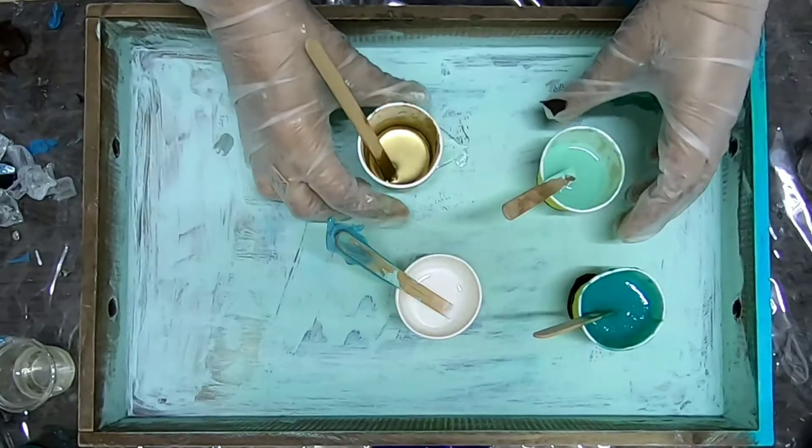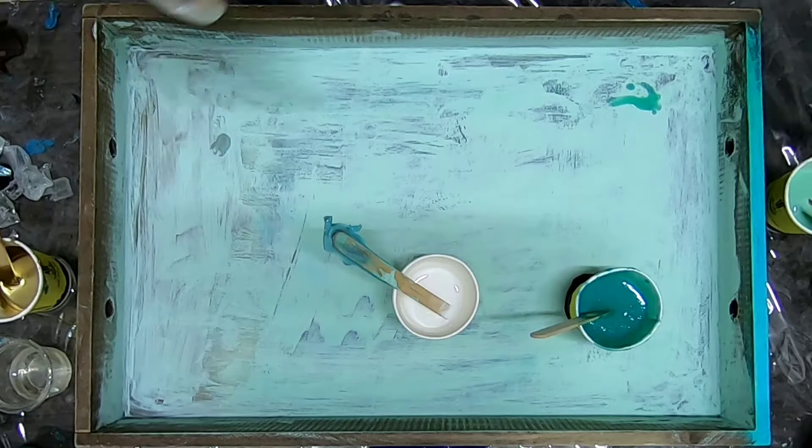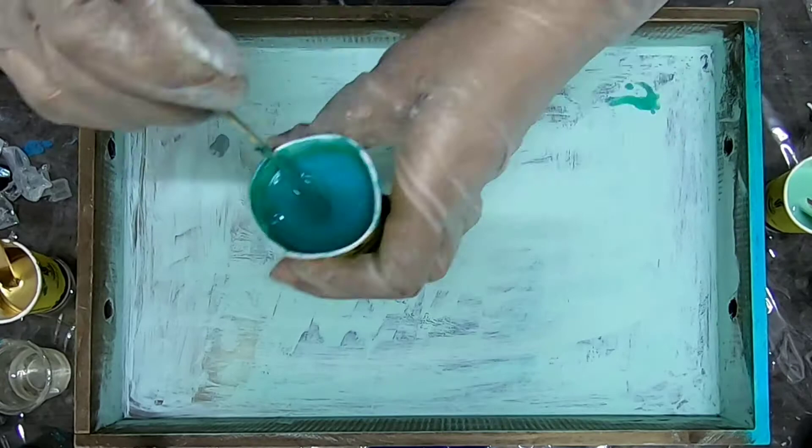Hi everyone, welcome back to my channel. My name is Shireen. In this video I'll be showing you guys how easily you can pour resin on a tray. Here I'm using four colors: teal, mint green, white, and gold.